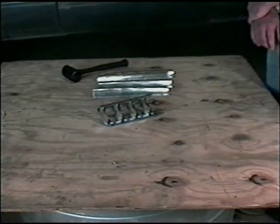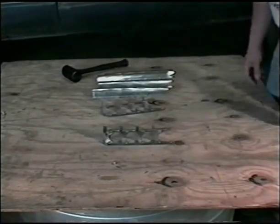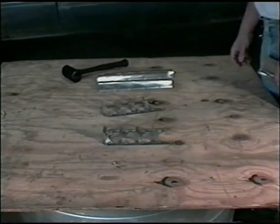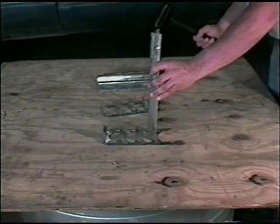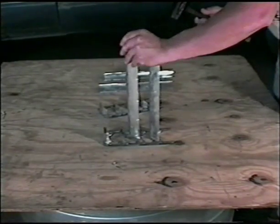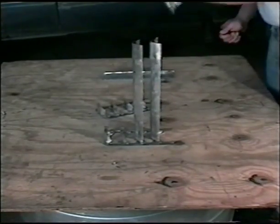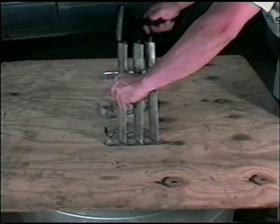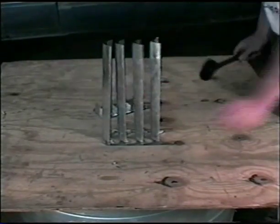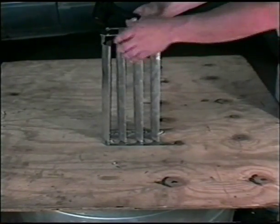Assembly of the system is simple. First, the rails are cut to the proper length, then the necessary number of vanes are cut to length. The bottom rail is then placed on a firm surface and the vanes are installed onto it by tapping them into place with a mallet. The top rail is aligned with the vanes and driven into place.